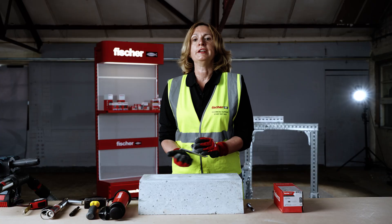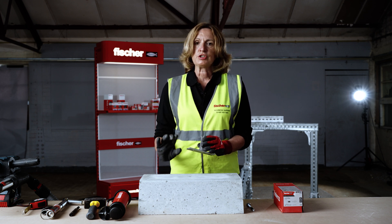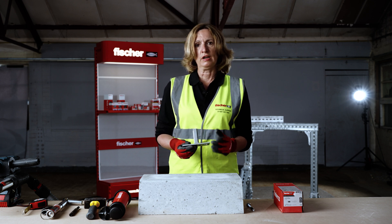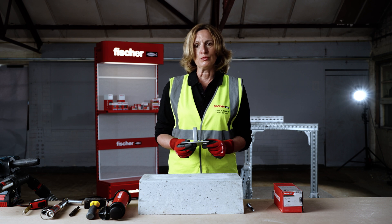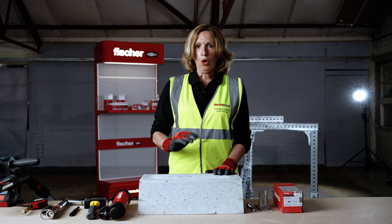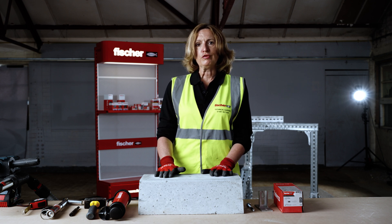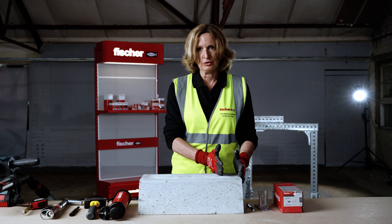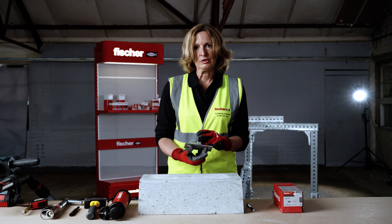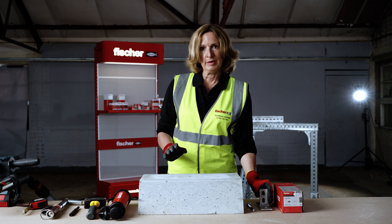If you are planning to use any shims or you have levelling mortar on top of your concrete, check the thickness and add it to the fixture thickness — you may need a longer fixing if the total fixture thickness exceeds 10 millimetres in this case. Mark the position of your drill hole, observing the minimum allowable edge distance of 45 millimetres from the free edge and minimum axial spacing of 40 millimetres for FAZ2 Plus M10.